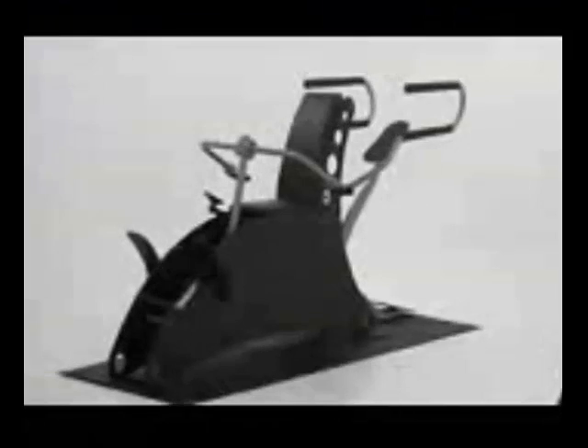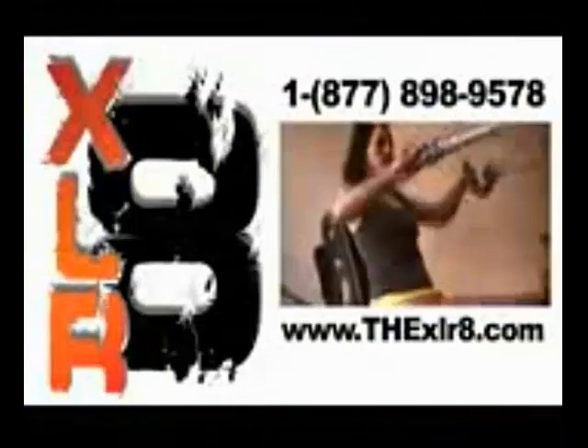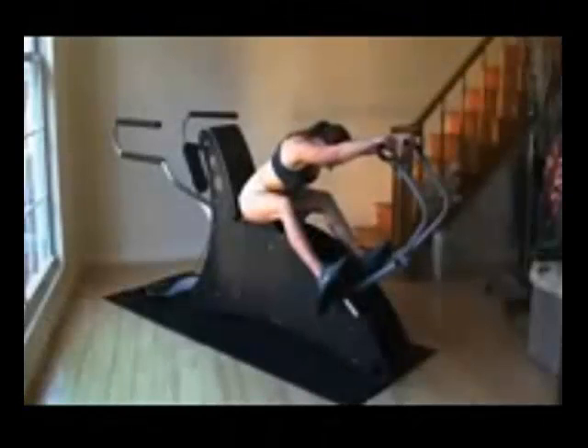Accelerate your workout to the next level. Full Motion Fitness has designed the most advanced full range of motion cross trainer available. You will get a complete strength, flexibility and cardio workout in only 4 minutes a day.